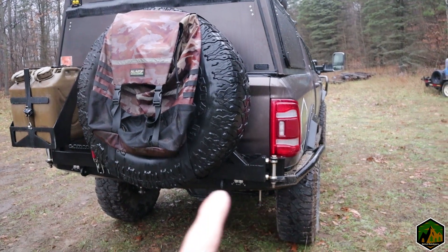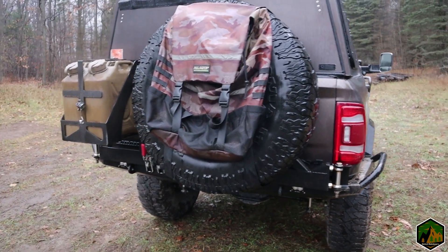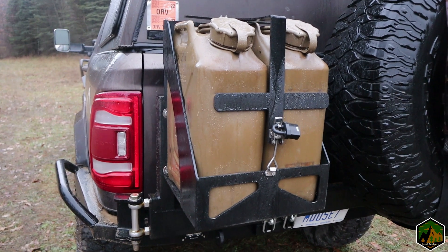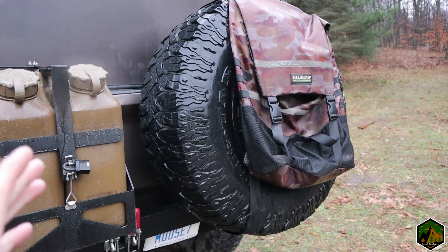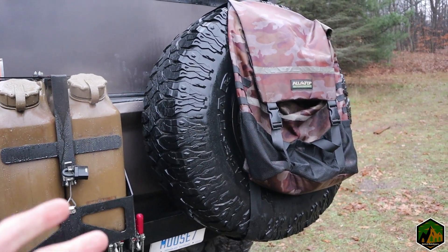Another option is to get the base bumper with only the tire carrier, so if you don't have fuel cans or don't need them — or have Rotopax — you can go that route. One thing I want to mention is that this is originally rated for a 37-inch tire, and if you guys have been following this build you know that I run 40s.